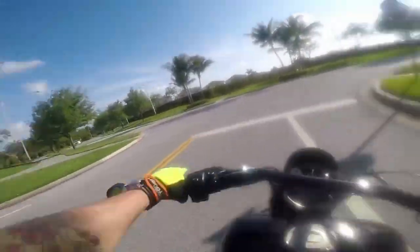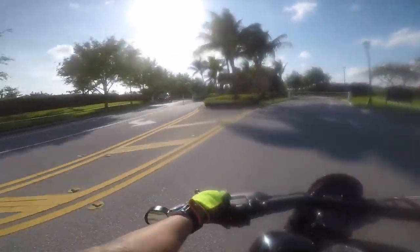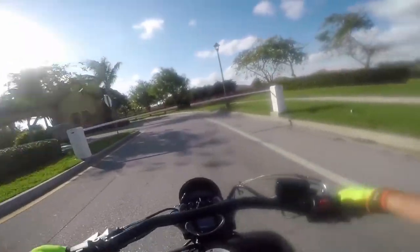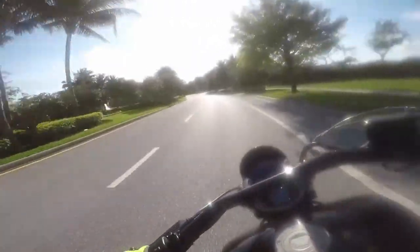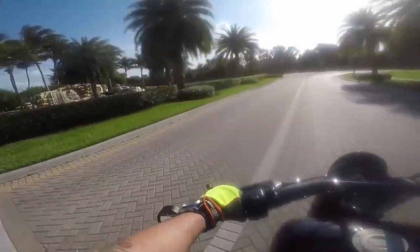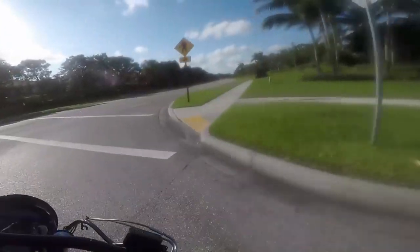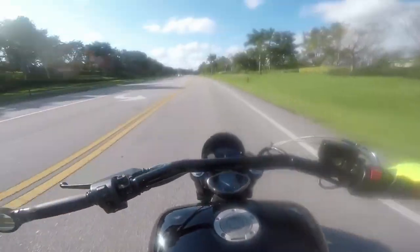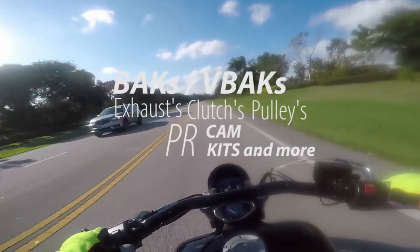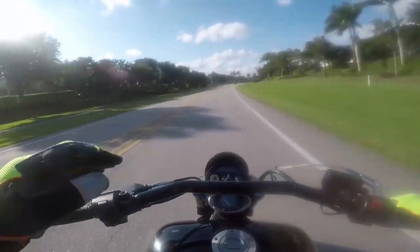I decided to take a ride here today with you guys and talk about Warrior-specific stuff for my Warrior brothers, especially the new ones that just got a Warrior, just bought the dream bike. We're gonna cover performance parts today. We're gonna start with the simple stuff and move back up into the real shit.